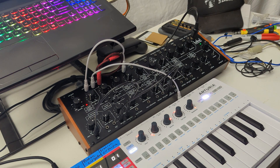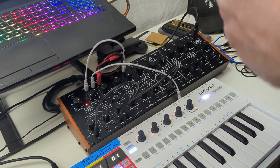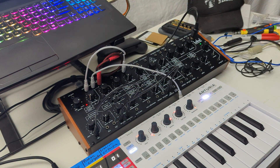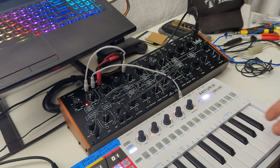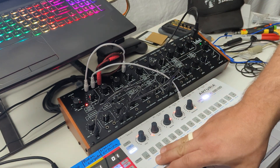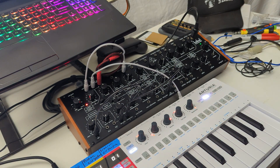Limitations are often the concrete we build meaningful, creative houses out of. Necessity is the mother of invention. The Crave is a good example — it has one oscillator, one LFO, one envelope. When you're dealing with those limitations, you get really creative about how you patch things and get some cool tones because of it. Either way, I hope this is useful. This has been more technical and less of a jam. Happy patching.